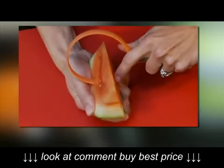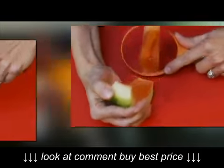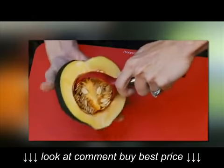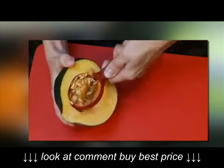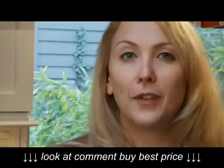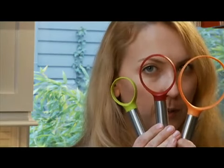Use the large scoop for removing melon from its rind, and depending on the size, use the large scoop or the medium-sized scoop for removing seeds from a squash. Whatever the fruit or vegetable, there's a scoop that fits the job.